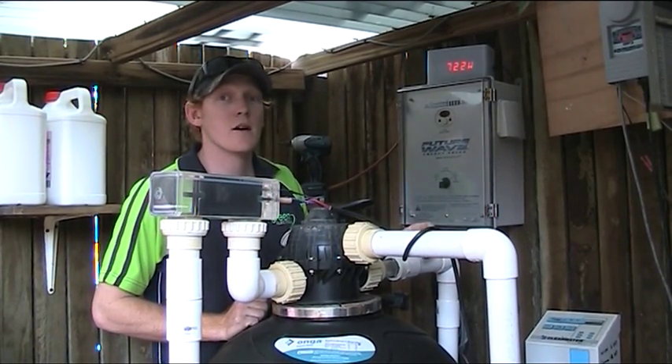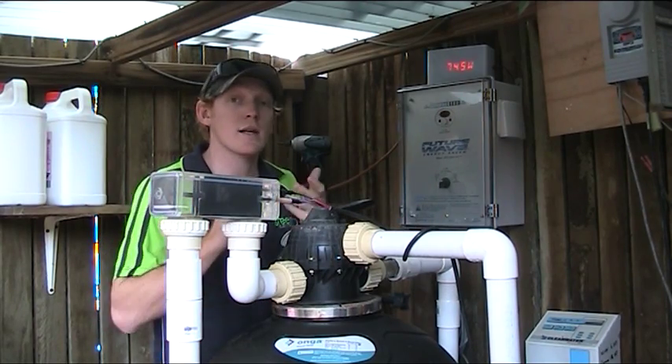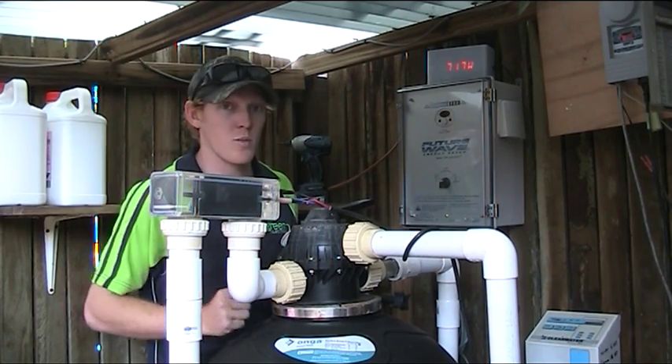Welcome here today. My name is Dave Green. I'm here to demonstrate the FutureWave Pool Pump Energy Saver — how to install it, how it arrives at your house, and also what applications you can do to customise it to what you've got at home with your pool system.